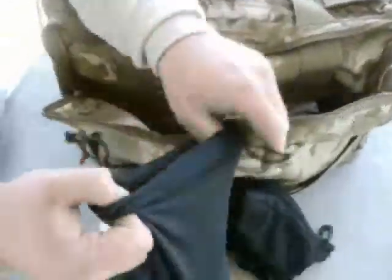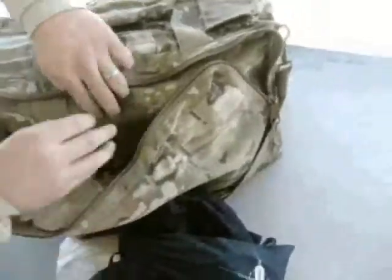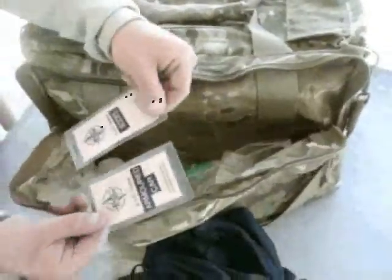I keep a spare set of Peltor powered ear pro in here in case my Sordins go down or my wife needs a pair. I've also got a couple of tags from different classes I've been to.